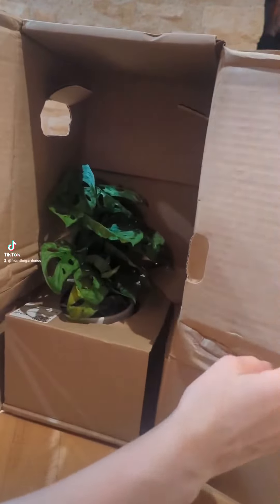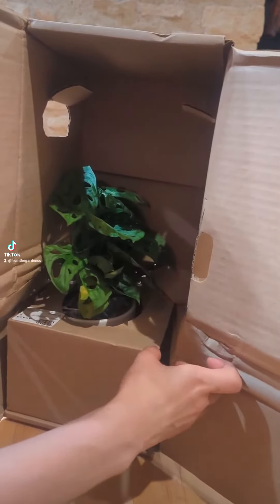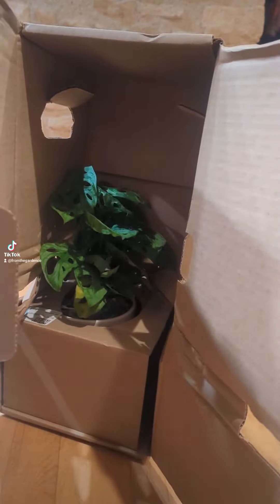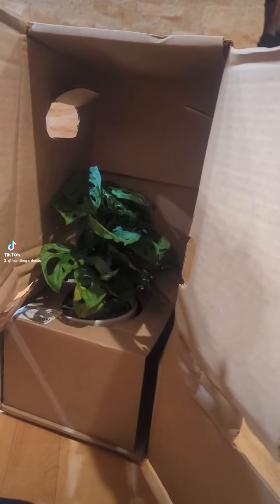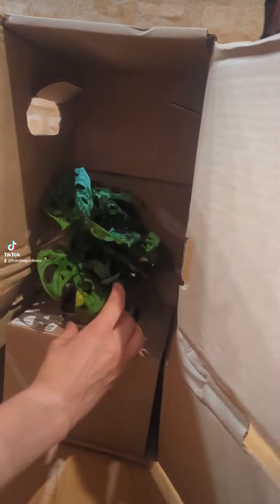Wow, it's so beautiful. I got a Swiss cheese plant. I had to get a new one because I will be uploading another video of me chopping it up — I got a spider mite infestation, so I had to replace it. Yeah, so it's here. I'm really excited.